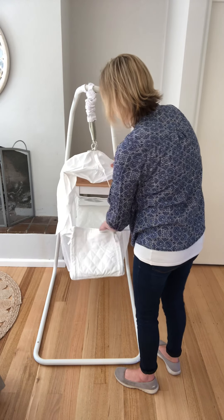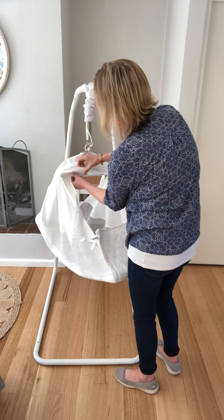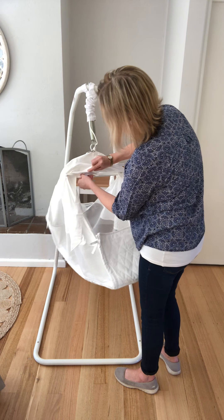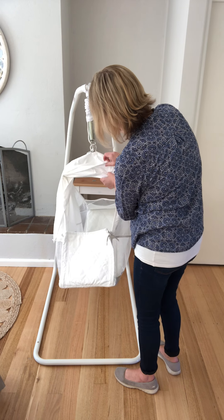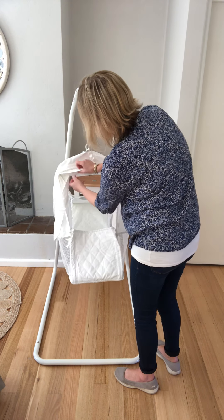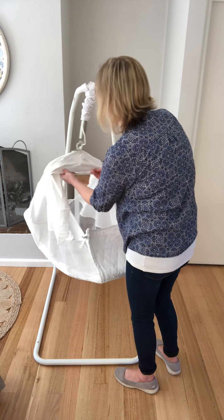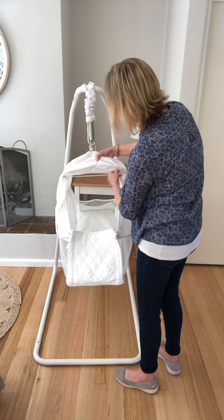Then flip your hammock back so it's facing the front of you again, and you'll see inside there are little pieces of Velcro that just meet each other neatly. The Velcro part will then sit above the bar of the crossbar.